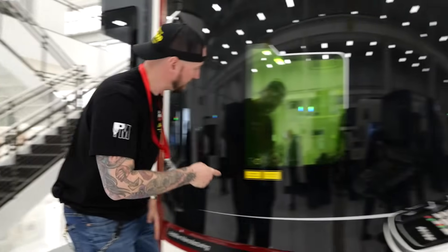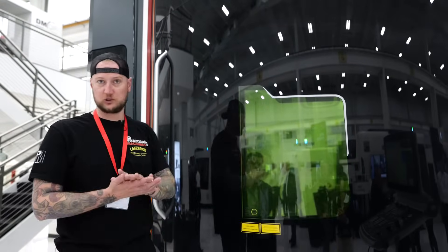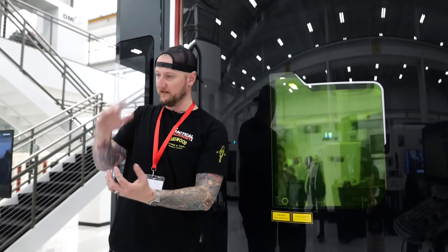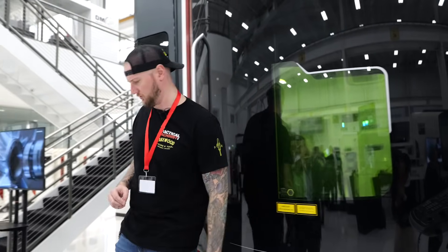It's actively printing right now, though hard to see — these all have a film on them for laser safety. And the same as in that other machine, this has a full tool changer full of traditional tools. So if you want, you can build up a bit, mill it down to precision, build up a bit more. You can have very precise internal cavities and channels going through the part.